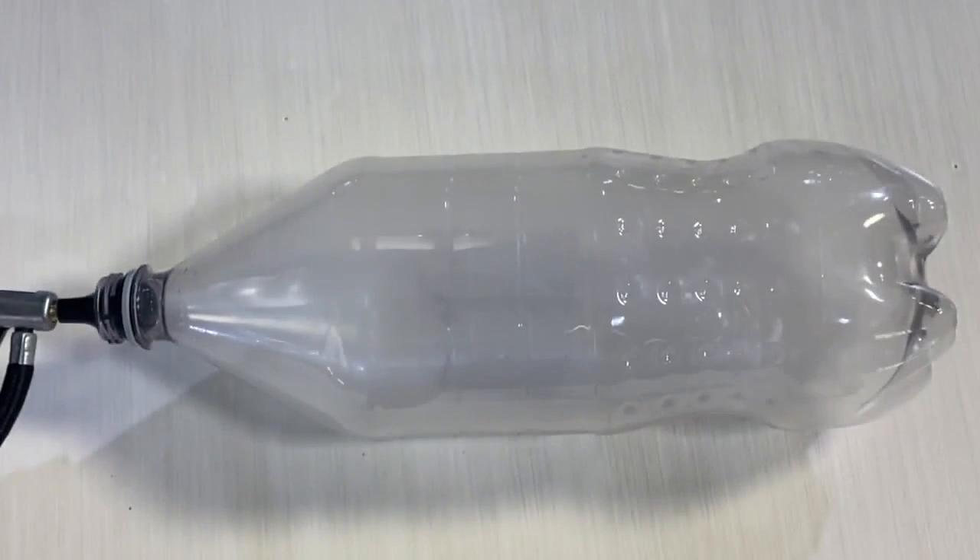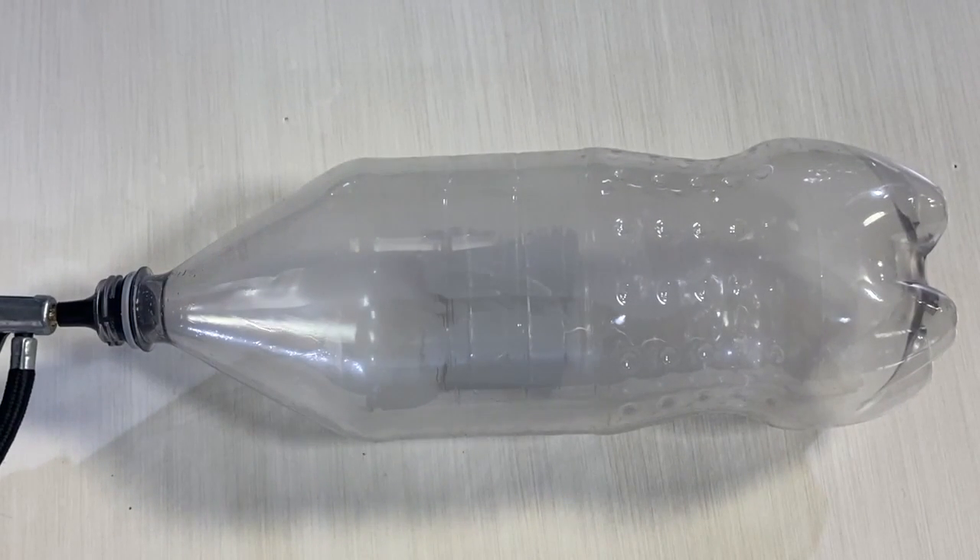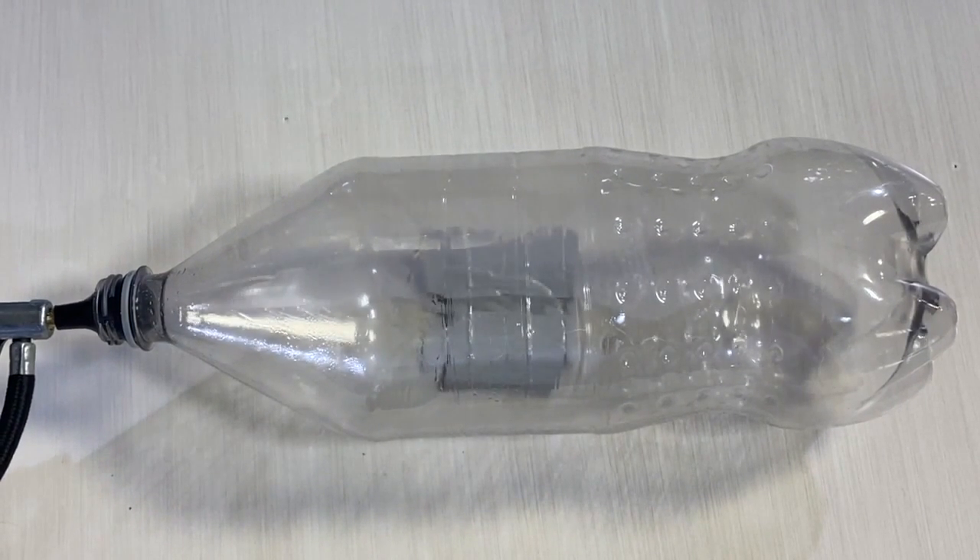Another interesting thing about this experiment is it works in reverse. If we've got the cloud already in the bottle and we begin to pump it, we'll see that the cloud disappears. The cloud disappears because the air is being compressed and is warming up and therefore no longer saturated.